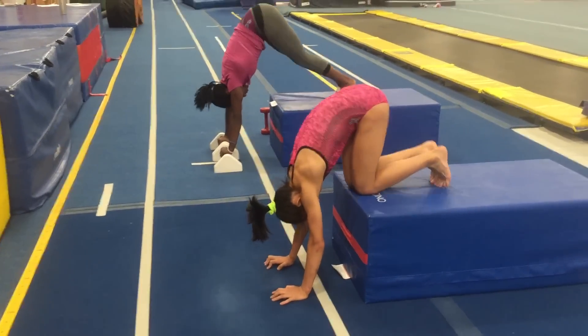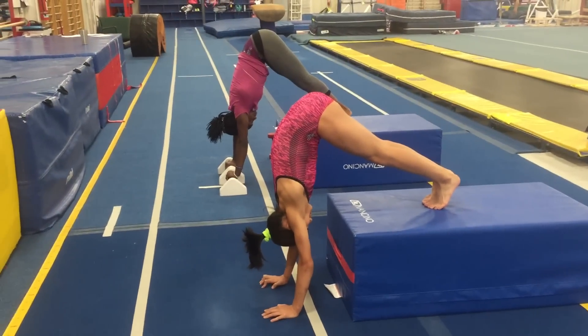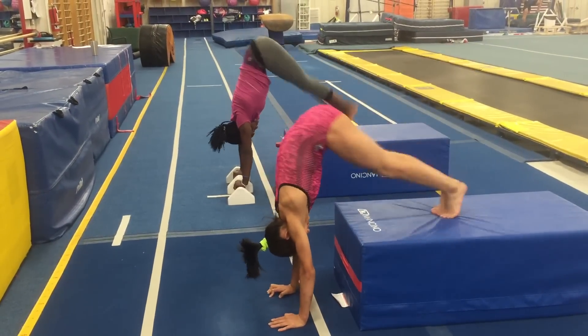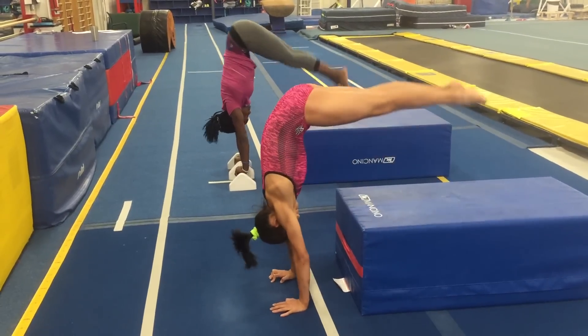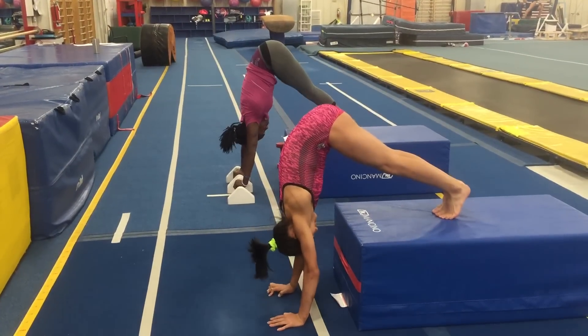Now pike position. Keeping the chest in, not letting the belly come out at all. Ready? And one, two, three, four.